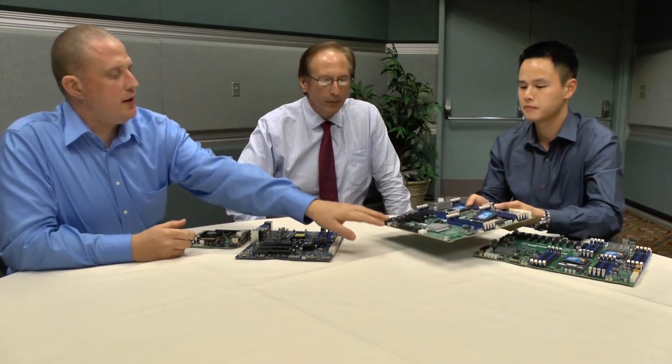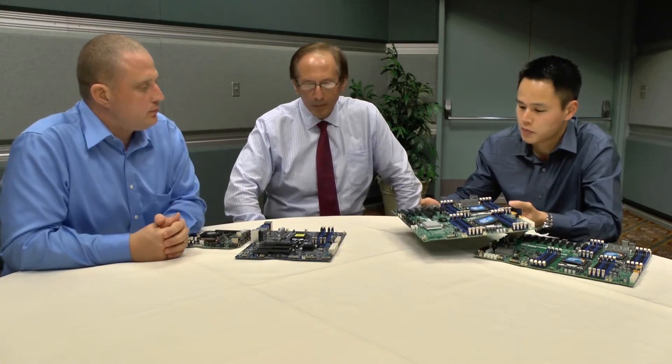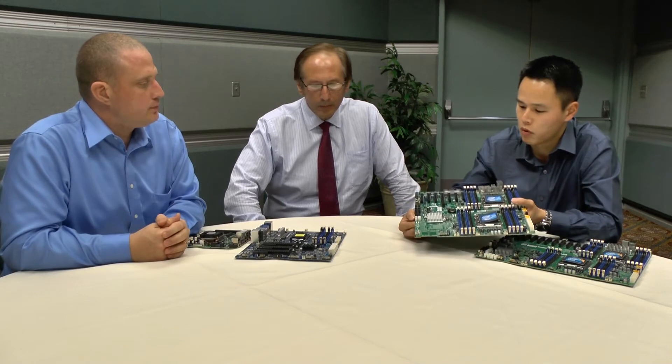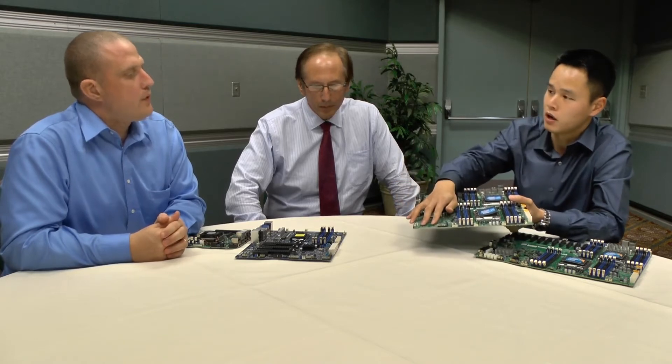I also noticed there's plenty of connectivity for SATA devices as well. On this board, with the white ports here, you get two ports of SATA 3, then multiple ports of SATA 2. That's in addition to the SAS ports populated here, where you get eight ports direct-attached for SAS 2. So there's plenty of connectivity there.